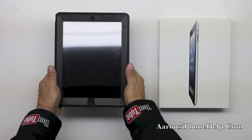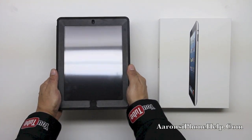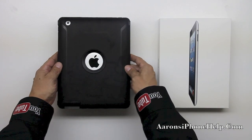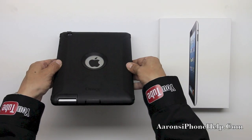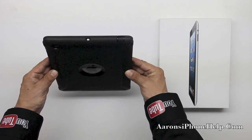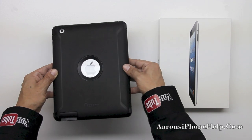Upon completing all of the required steps to put this case together, you can see that we now have three layers of protection over our iPad fourth generation. We do have some added bulk here obviously to the iPad fourth gen, but in my opinion it's worth it due to the fact that you're going to want to protect your investment. I would hate to see anyone drop their iPad and scratch up their entire unit.